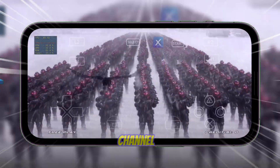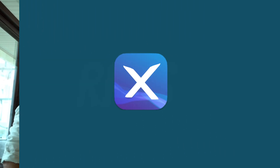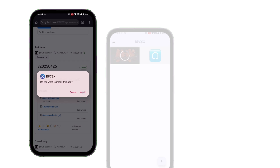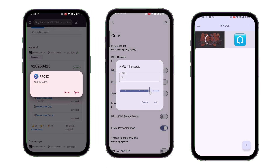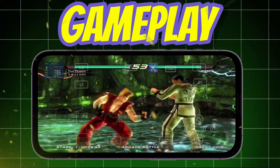Hey everyone! Welcome to the channel! If you're into PS3 gaming on Android, you're in the right place. Here I cover everything about the RPCSX emulator, from how to download and set it up to finding the best settings for smooth performance. Plus, I'll be showing real gameplay footage so you can see how your favorite titles run on mobile.